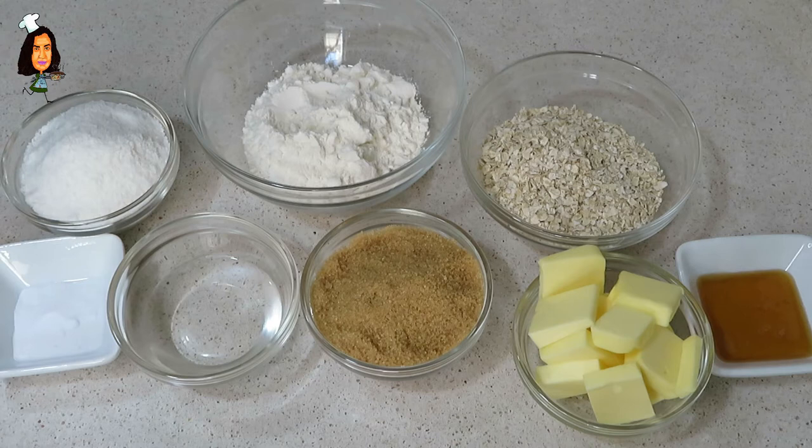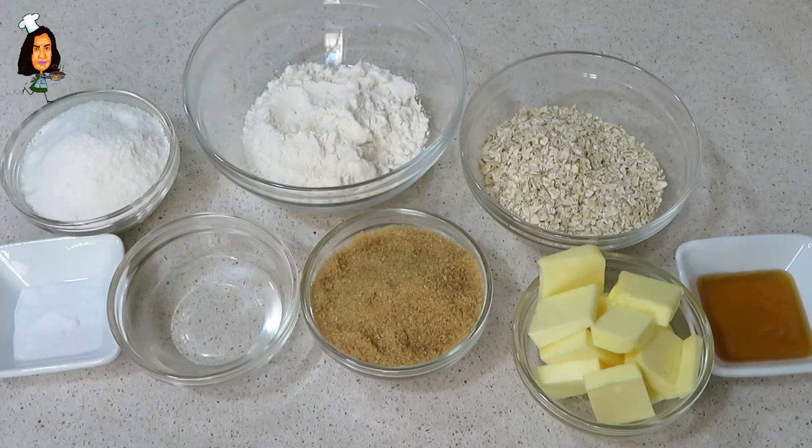¡Buenos días familia! Bienvenidos una vez más al Horno de Melec. Hoy vamos a hacer unas galletas típicas de Australia y Nueva Zelanda que se llaman Anzacs.